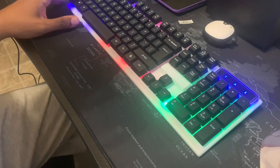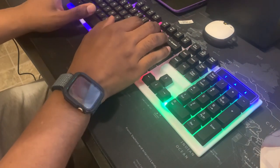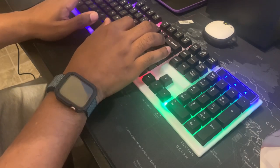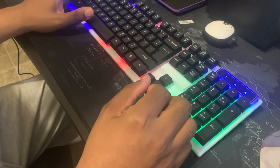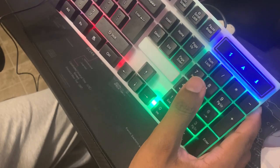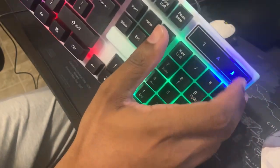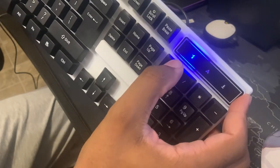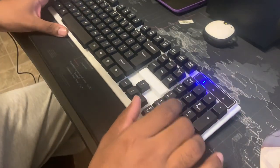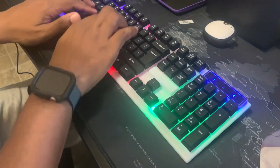The buttons actually work pretty well. Let me open up an application — I cannot type to save my life, so I'm not your guy for a professional typing review. But I want to type a few things. Caps lock works just fine. Over here you can see the caps lock indicator light up, number lock lighting up, and the light indicator. Everything seems to work pretty fine and I don't have any issues with any of the buttons.